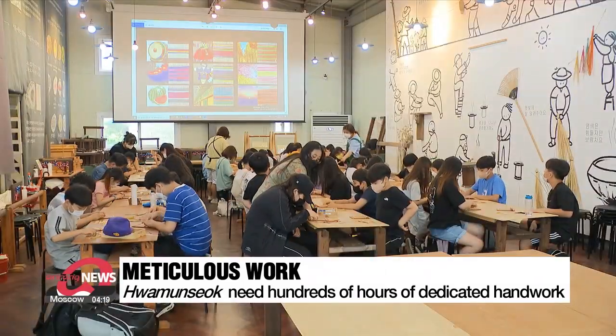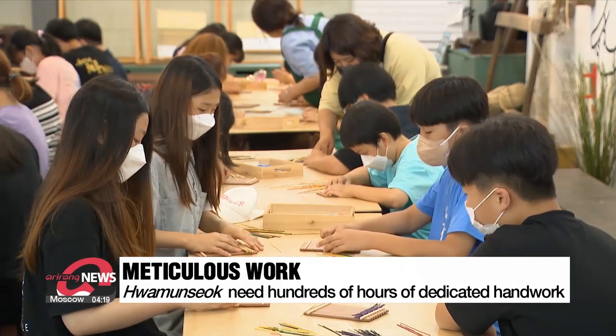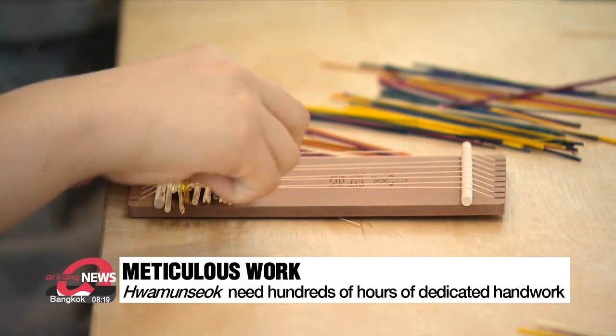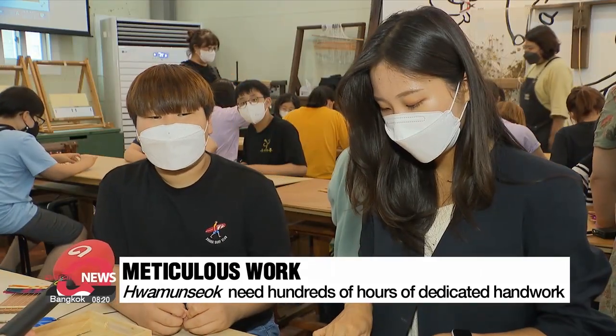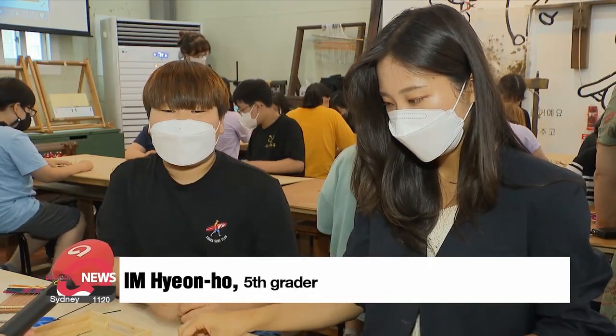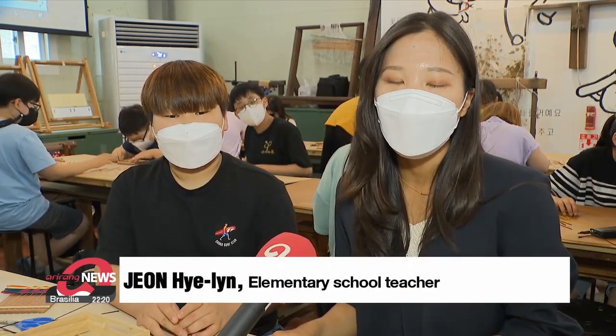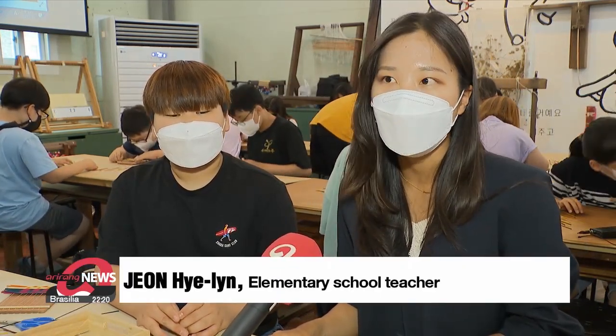So in order to stop the culture from disappearing, the workshop hosts hands-on programs for students to experience making the traditional mat. "I didn't know this is how Hwa Mun-suk is made — it's so fascinating." "It's good that children can learn about Hwa Mun-suk and its creation. I think children will feel proud of their hometown."